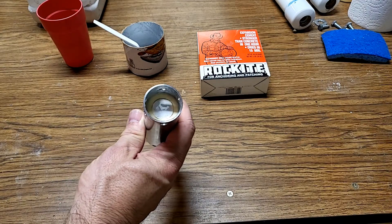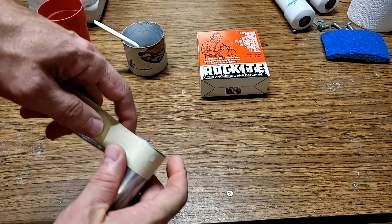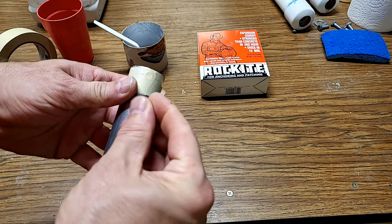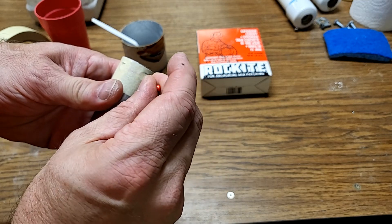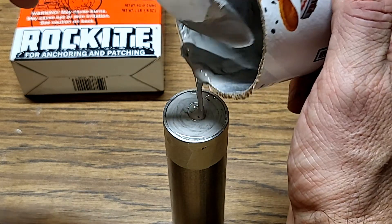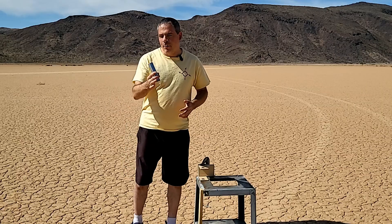The last thing this motor needs is a bulkhead to seal the end. Just as we did on the bottom, we'll cover those holes with tape and poke some holes in the tops of those holes with a needle so that the air can release and those holes will fully fill with the anchoring cement. After pouring the anchoring cement, I'll let this sit for about 20 minutes to harden, then remove the tape. I'm going to let the anchoring cement dry for at least 12 hours before testing. In the meantime, I'll roll up the ear plug and put it into the nozzle to prevent moisture from getting to the fuel.